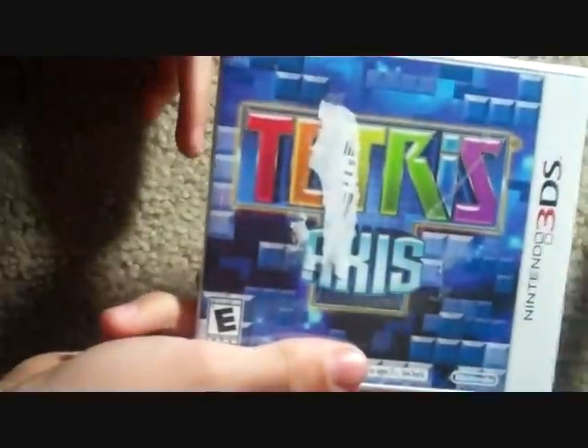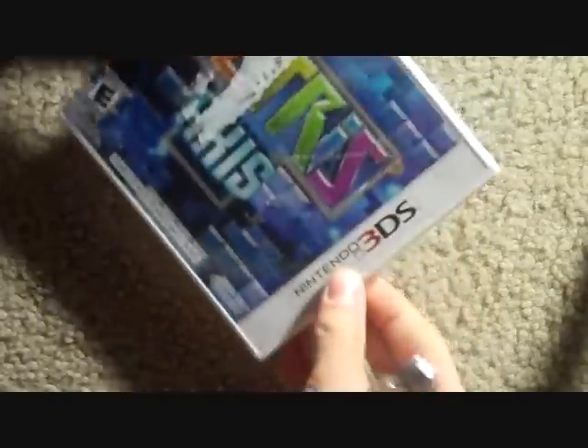So I open up this plastic wrap and get rid of that sticker. You can see an annoying sticker right there, but it'll go away once I get this plastic wrap off.